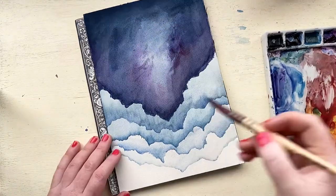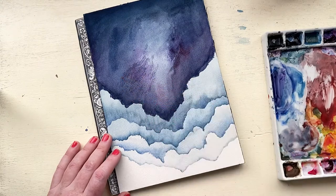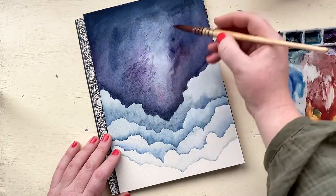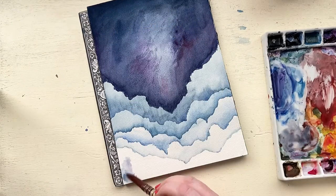Right here I'm using a dry-on-dry technique where the background is dry and my paintbrush has paint on it but it's not very wet. That just adds a textural layer over the top of that middle light area.